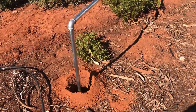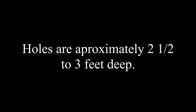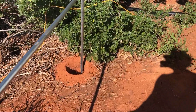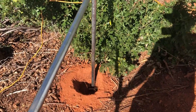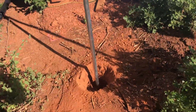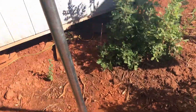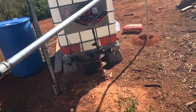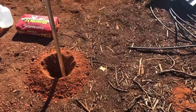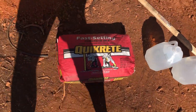We're at the part where we got our holes dug and got them pretty much leveled out the way we want them. We're going to fill these with concrete — going to dig out a little more of the dirt and then put some concrete in.